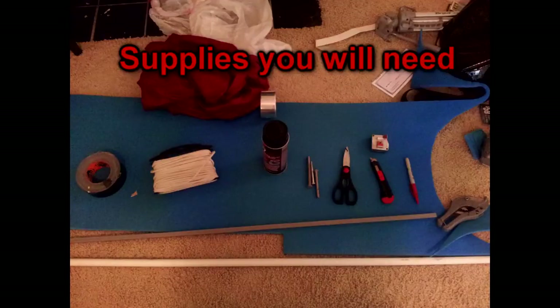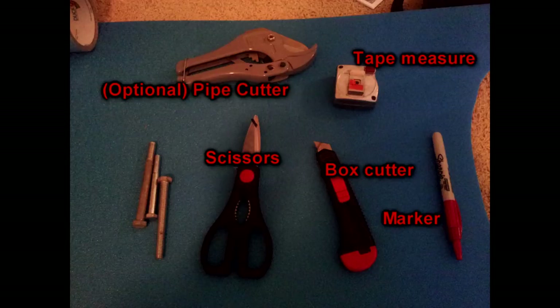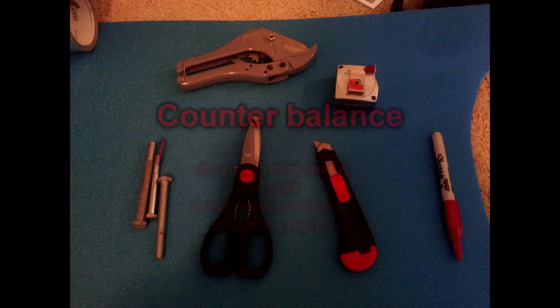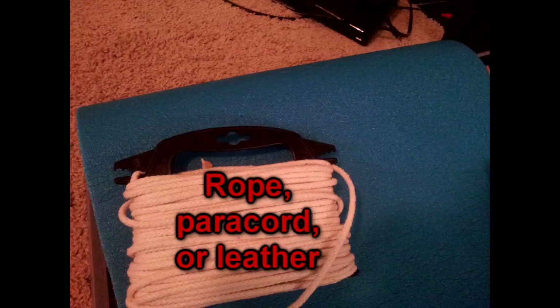Supplies you will need: a marker, box cutter, scissors, a tape measure, and an optional pipe cutter. You also need a counterbalance — any weighted metal such as bolts, nuts, washers, or loose chains to balance your sword. Adhesive glue and tape. Cloth and/or decorative tape. Rope, paracord, or leather.